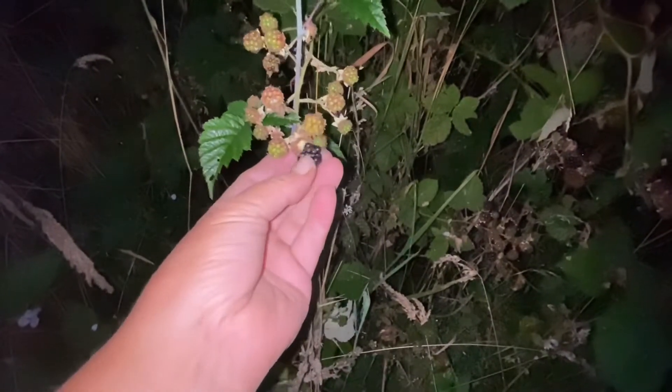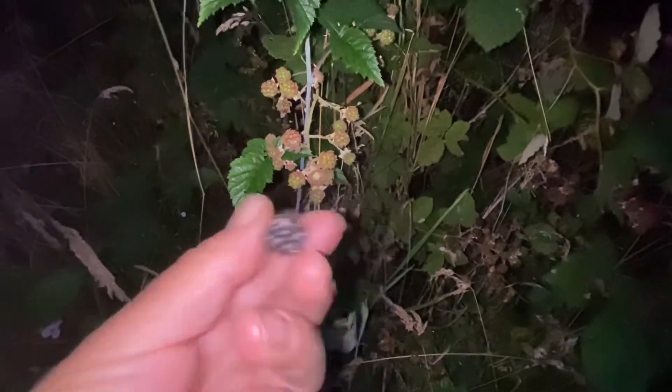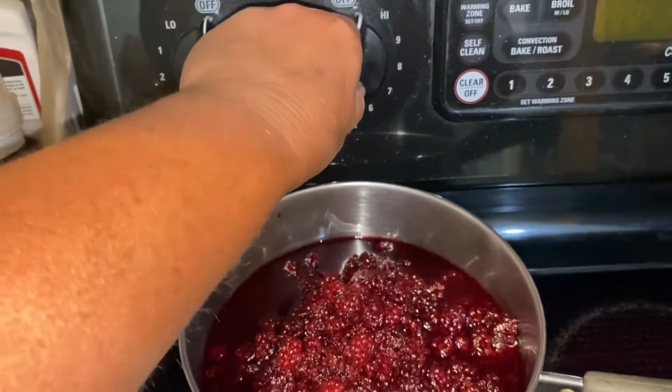I need about six cups of blackberries and I want them ripe. The berries are picked. I'm just washing them so I can put them in a pot onto the stove so that they can come to a boil.